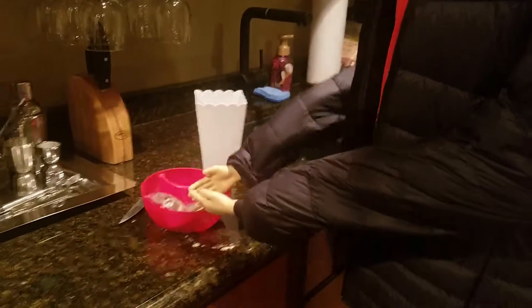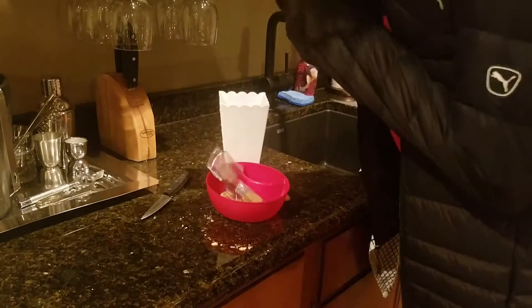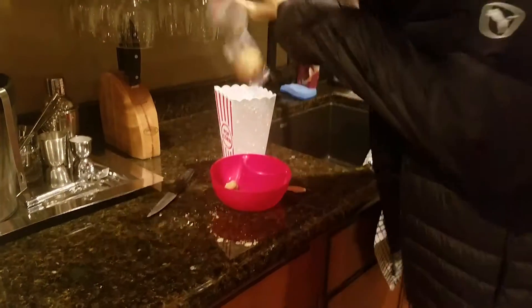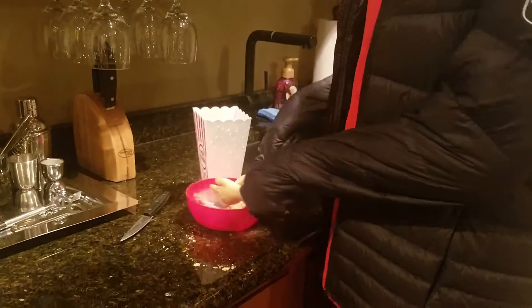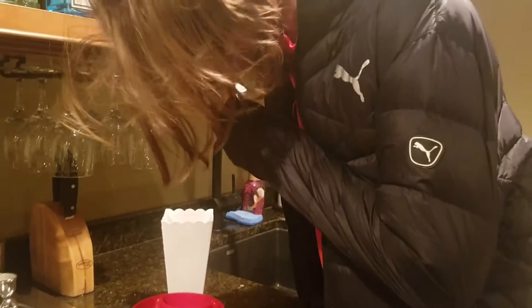So eat some delicious crackers. Everyone loves crackers, guys. You just can't go wrong with this recipe. Good stuff. And drink some water with it too.